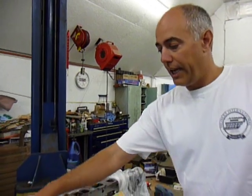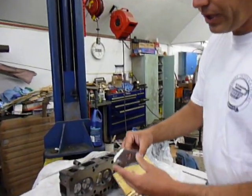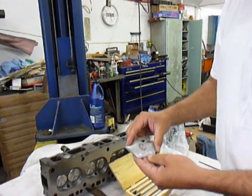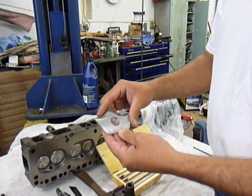Hi, my name's Tom. I'd like to show you guys how to install bolt-in lumps on your intake ports for the inline Chevy six-cylinder heads. This works on the 194, 230, 250, and 292 heads. It's a simple add-on that can add some good performance to your engine. Works on stock engines, works on performance engines, and everything in between.